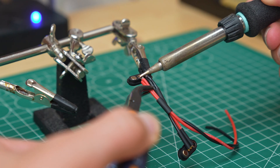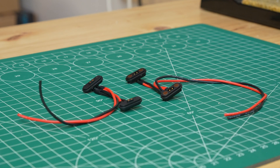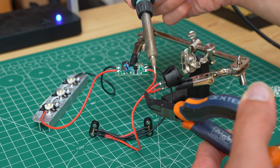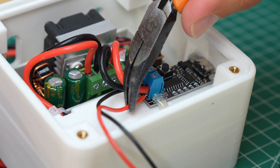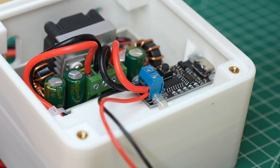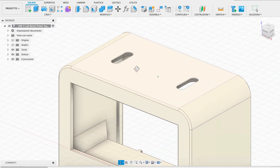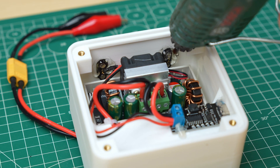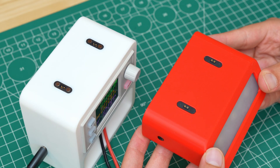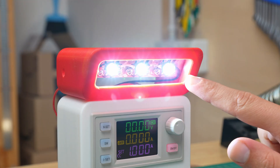I prepared two pairs of connectors of the same type with positive and negative connected together. I connected one pair to the lamp circuit, while the other will be placed in the lab bench power supply. On the power supply side I connected the positive and negative directly to the trigger board with the USB-C port. On the top of the power supply I designed two spaces for the magnetic connectors, which I secured with hot glue. The connectors will be installed in the same way in the lamp module, but first we need to assemble the other components.